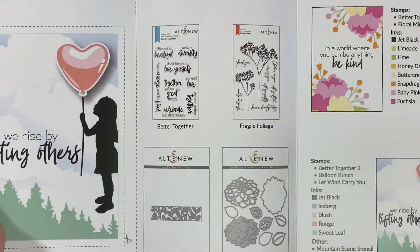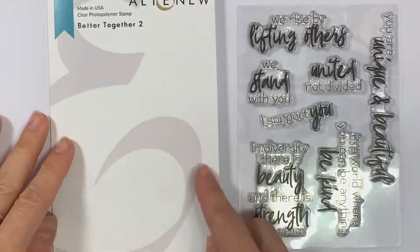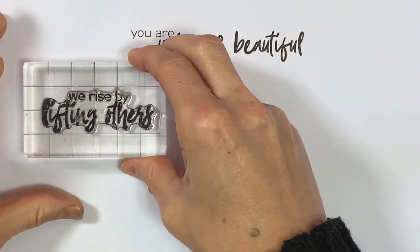This stamp set is a follow-up to our popular Better Together stamp set. It contains meaningful sentiments to stress the importance of acceptance, unity, and diversity.